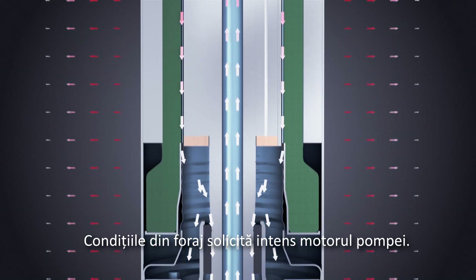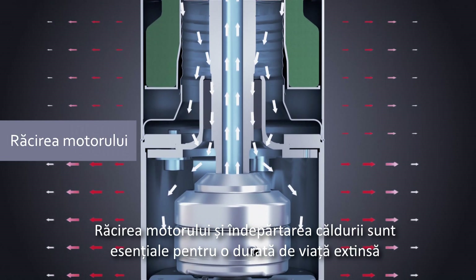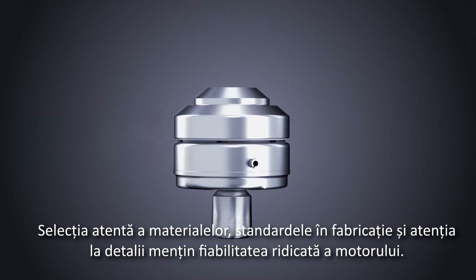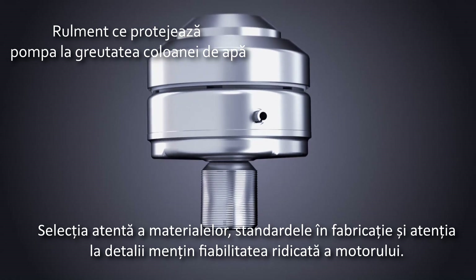Conditions in the borehole place very high demands on the motor. Cooling the motor and removing heat is essential for a long lifetime and trouble-free operation. Careful selection of materials, manufacturing expertise and attention to detail keep motor reliability high.